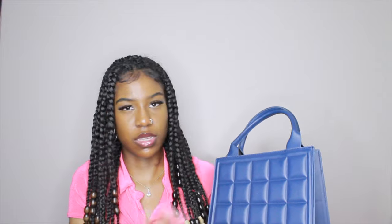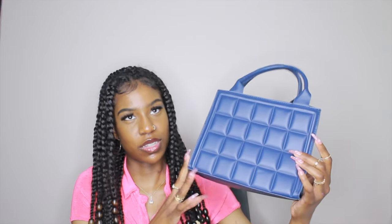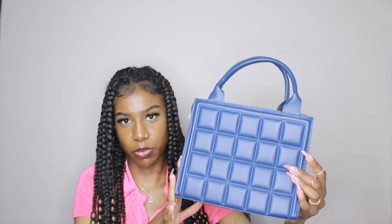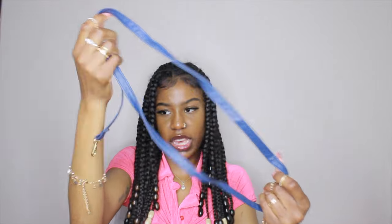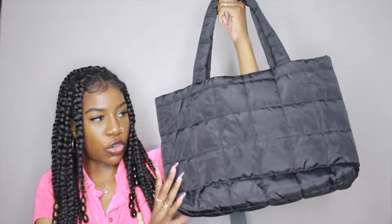Next is this navy bag. On the website they don't seem to have a lot of navy — they have a lot of different shades of blue but navy isn't really one of them. They also have this in brown, so if you want like a chocolate bar-looking bag due to the material and texture, they have that option. This one has a hard bottom, a gold zipper, and a strap so you can wear it as a crossbody bag.